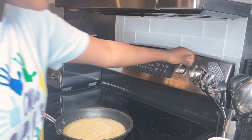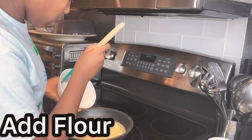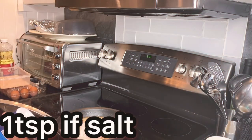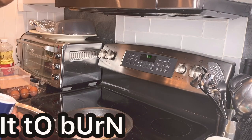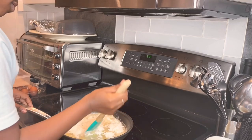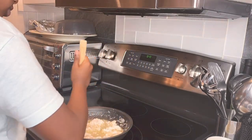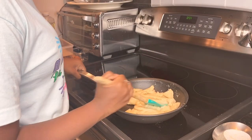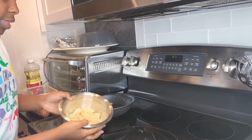Now we are going to turn off the heat. We are going to add our flour that we measured in earlier, then we're going to add one teaspoon of cocoa. I'm rushing to find this because I don't want this to burn. After you finish mixing it, this is what your dough should look like.